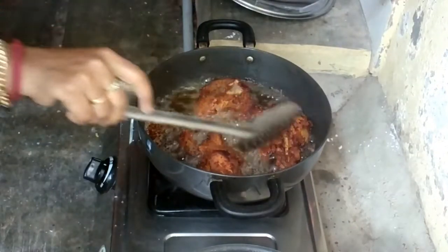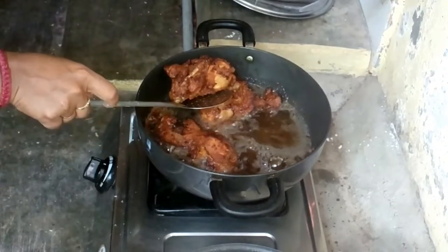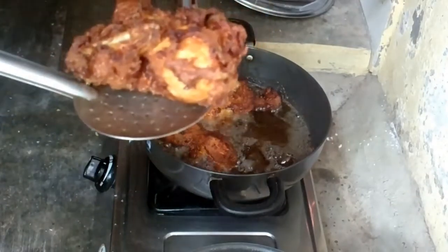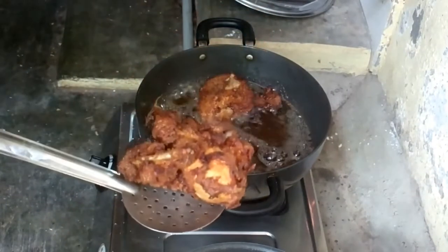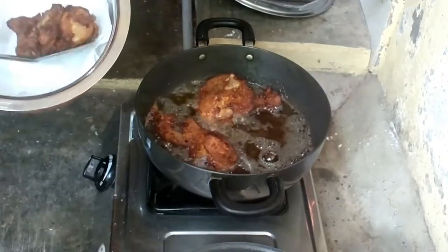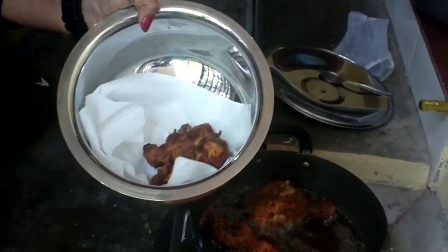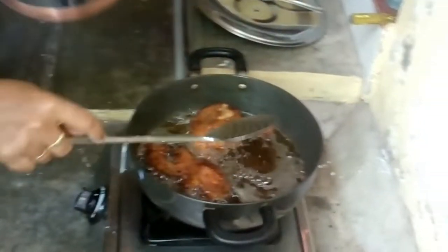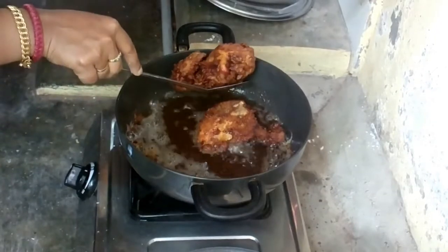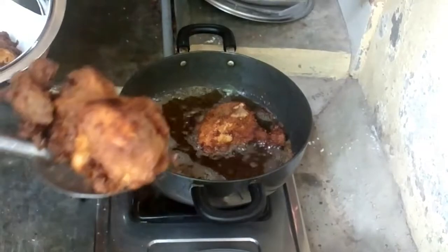It's a good thing, you can add it to the other pieces. Let's see, it's ready for you. If you want to make a video, please like, comment, share and subscribe. Let's go to the pan. Try to eat from the pan. Bye.